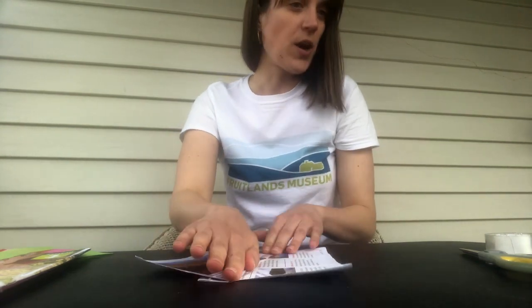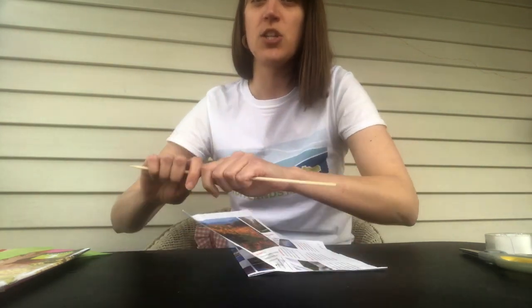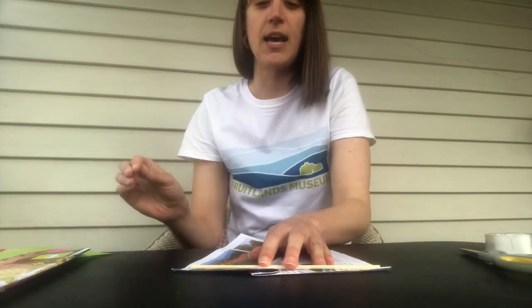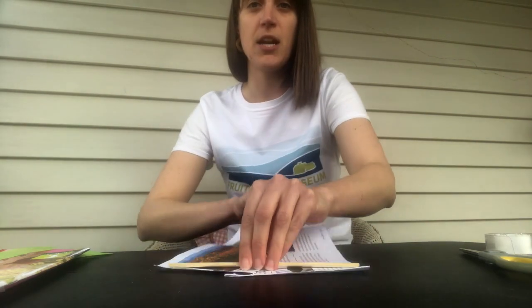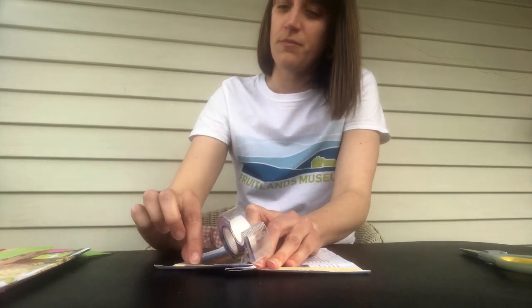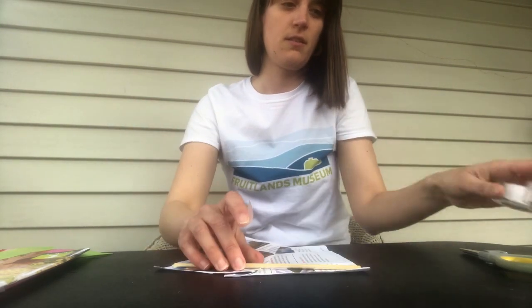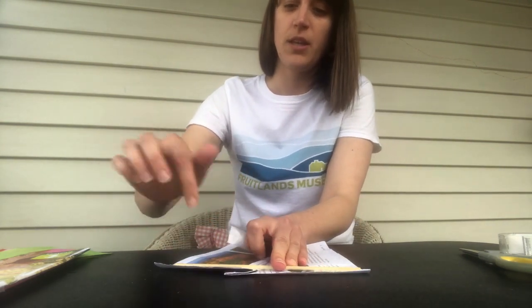Next, in assembling your kite, you're going to take whatever you're using to stabilize the top. I'm taking my bamboo skewer, and mine is quite a bit too long for the piece of paper I have. You're going to be putting it across the wider end — the top of your kite. So I'm going to just break mine off to size. Now right up here at the top of my kite, I'm going to take my tape again and secure that stick to the top.